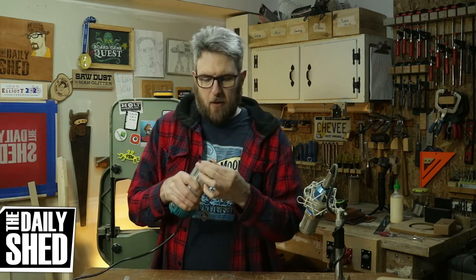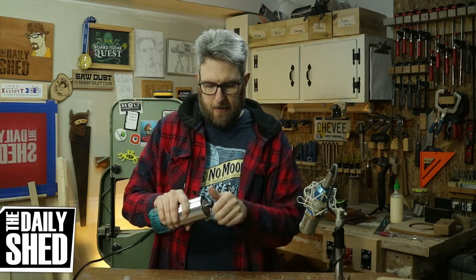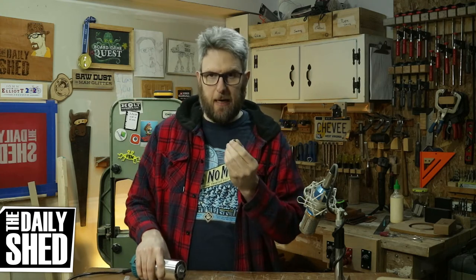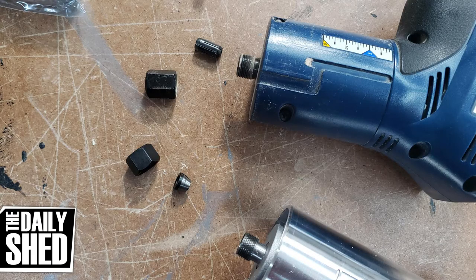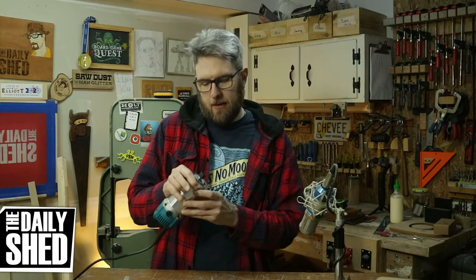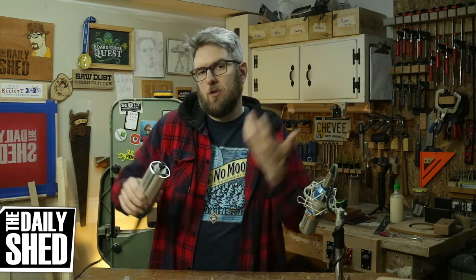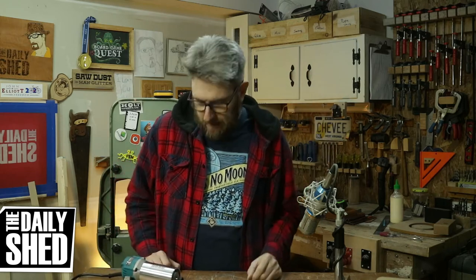The other problem I saw a lot of reviews covering is that it doesn't hold bits very well. The collet in here is super tiny, and if you compare it to the collet from a name-brand palm router, you can see that it's only gripping a very small portion of the shank of the bit. There might be some validity behind those Amazon reviews, but until I've actually played with this I can't speak to it — I can just show you that it's significantly smaller.